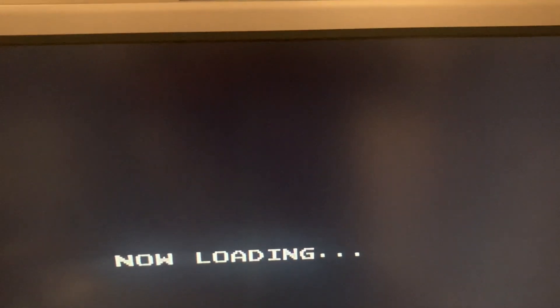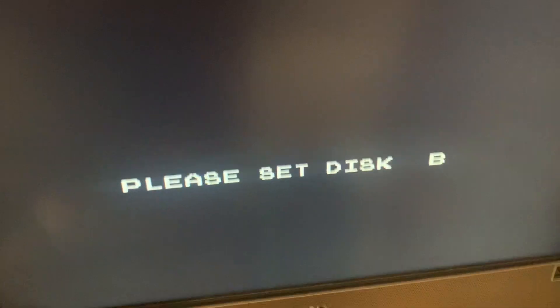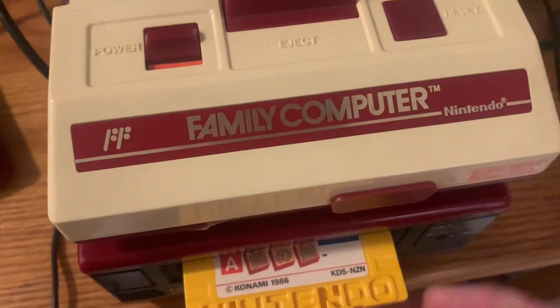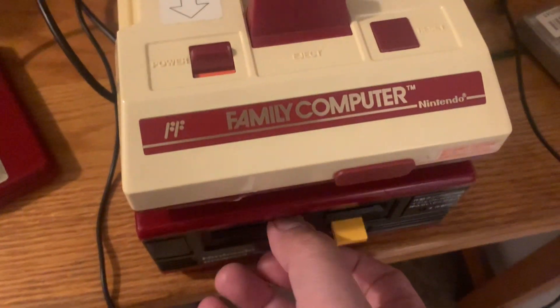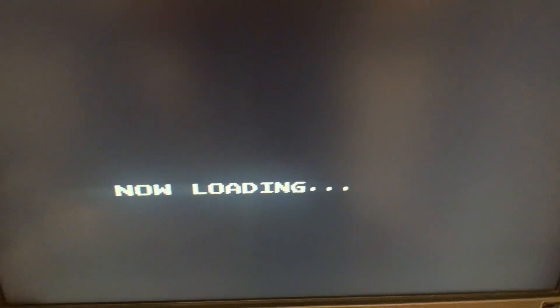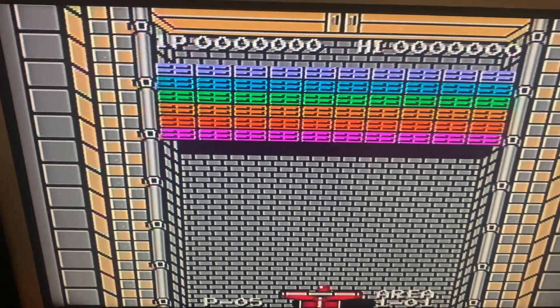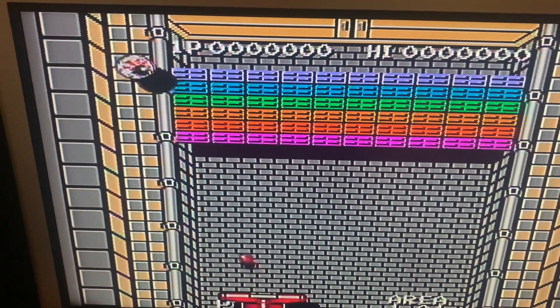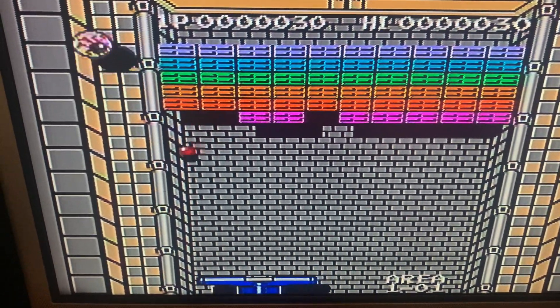Sorry guys, it's partly in English and partly in Japanese. It says 'Area One, Cubic Zone — please set disc, side B,' so you have to eject and insert side B. Now it's loading — and it looks kind of like Arkanoid. So it's basically an Arkanoid-style game. I said pinball earlier — I meant Arkanoid.